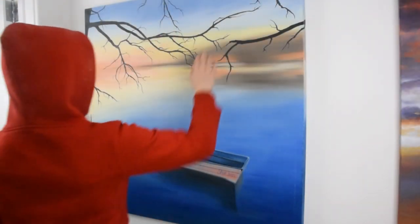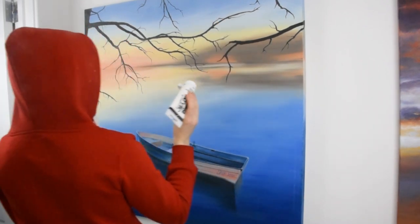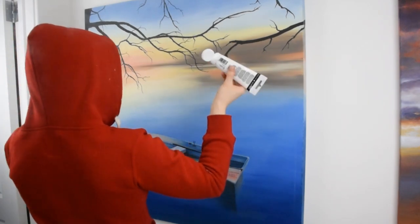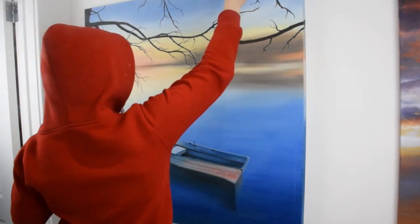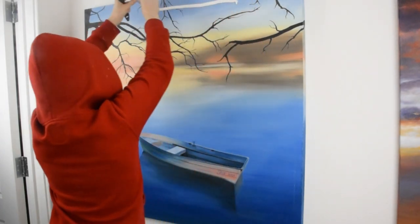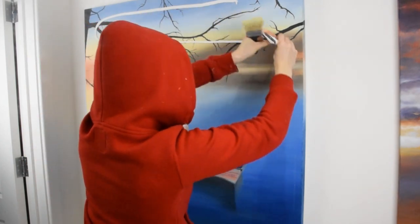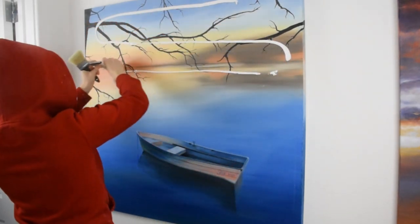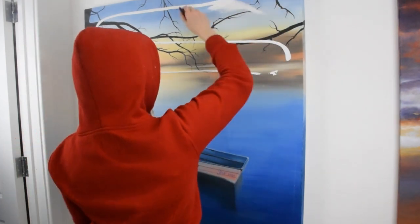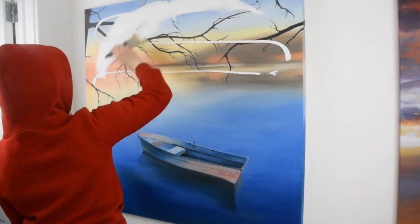Hello everyone, welcome to the new year — it feels like a new start is finally happening with this first painting video. Thanks for watching the previous video about the studio; got a lot of nice feedback from that. It feels good to be out of the hoodie now, though I'm still in the hoodie for this one — we were still transitioning at this point, so you don't get to see the hair on this one.